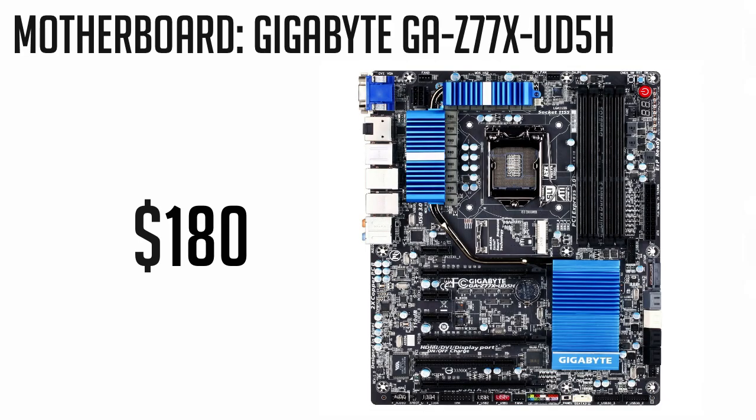Next up for the motherboard, we're going for the Gigabyte GA-Z77X-UD5H. It's a great combo with the new 3770K and has unique features such as the 3D BIOS, Intel Rapid Start and Smart Connect technology, and is also designed for PCI Express 3.0. This motherboard also supports SLI and Crossfire, so it's very much a fully featured packed motherboard running at $180.